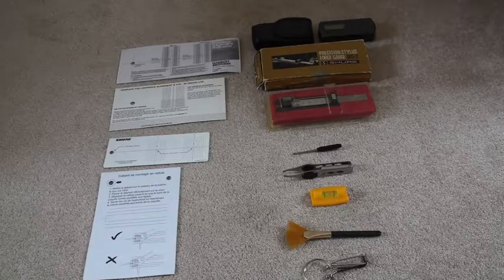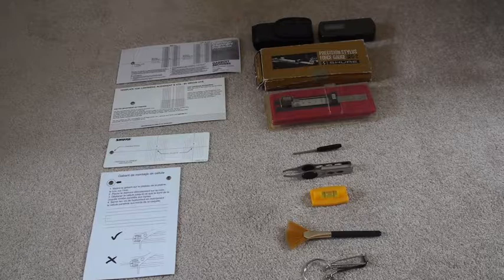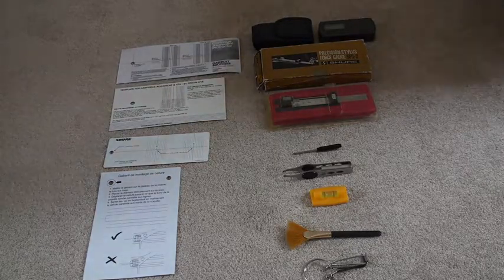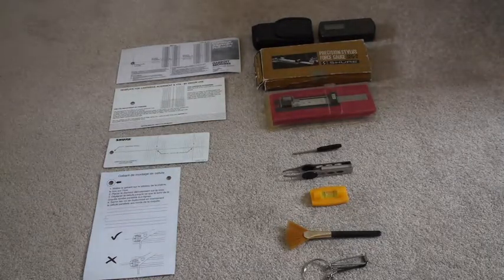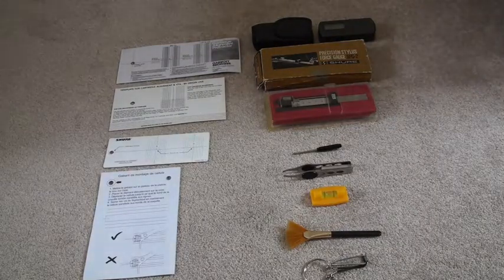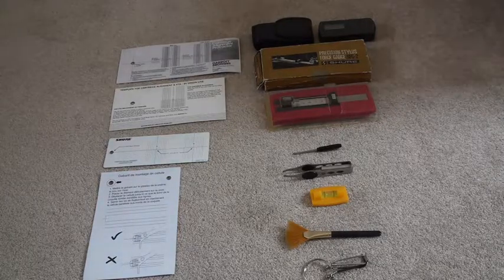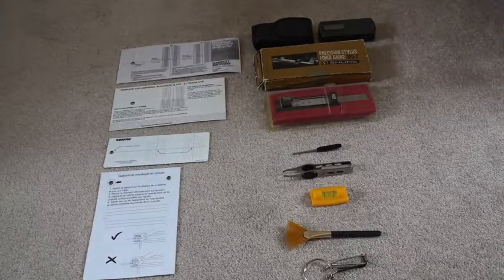This is a typical selection of useful items you might need in setting up your cartridge. It's by no means exhaustive or showing the best items, but it shows you a typical set of items which are useful in setting up a tonearm and cartridge in your vinyl setup.